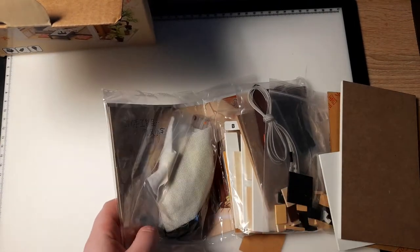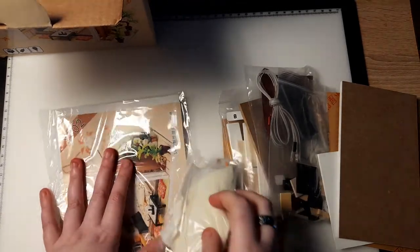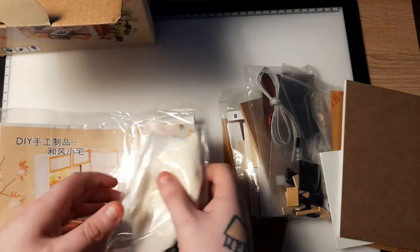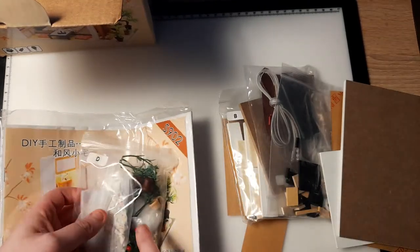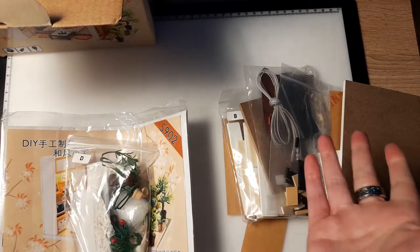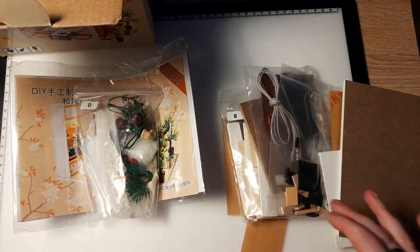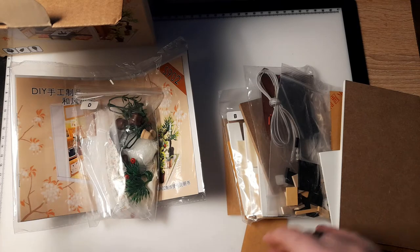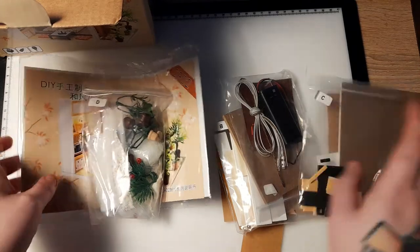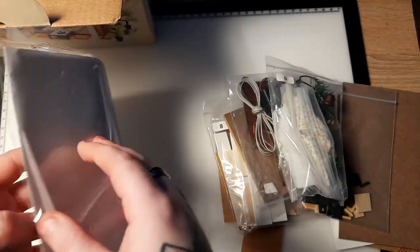There was one I really wanted for 65 euros but I held back. I went expensive for diamond painting — I paid over 30 to 40 euros for my Supernatural one — but not for my first miniature kit. These come in all parts and fabric. There's a tutorial on YouTube already for this one, which I checked before buying, so I'll be following that because I have no clue what I'm doing. My friend knows how to do them and I may ask her along the way.